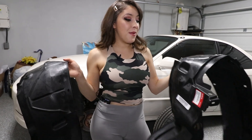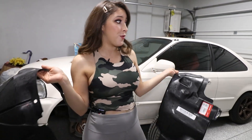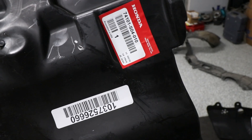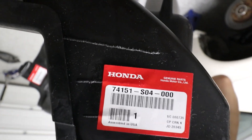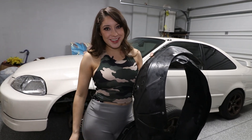These are factory Honda fender liners and I did purchase them from the dealership. For anybody who is looking into getting these and restoring your Civics, be sure to do so quickly because they are discontinuing a lot of those parts for Civics like this. Here you can see the part number - I'll go ahead and make that available to you. These are brand spanking new and I'm super excited to get these on.